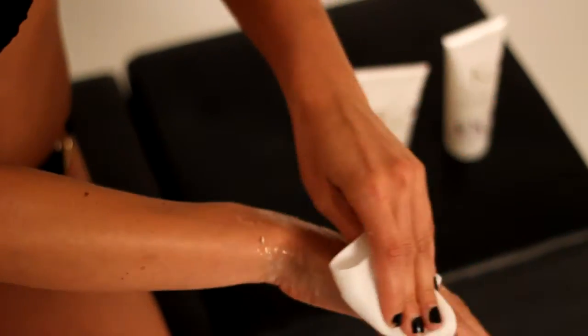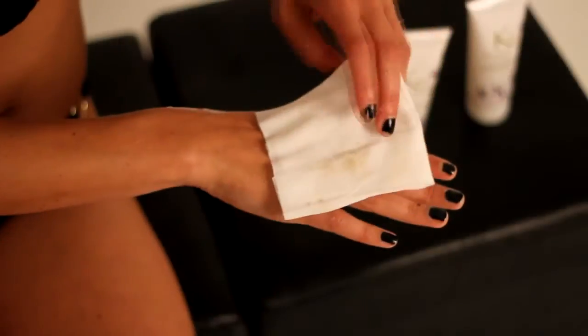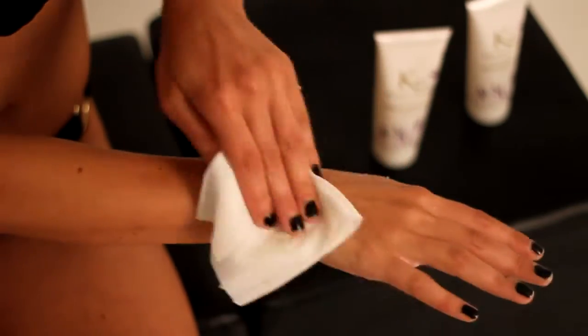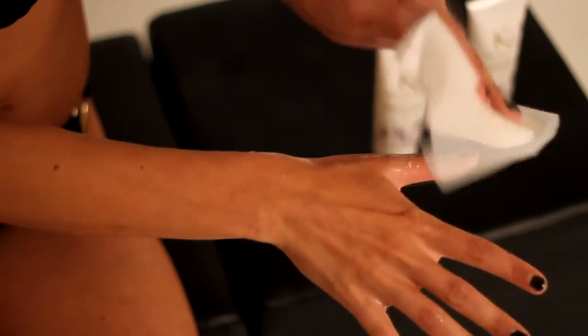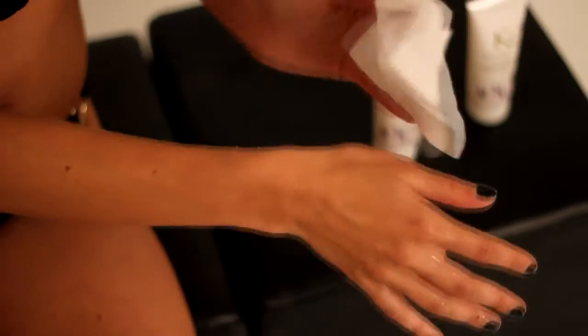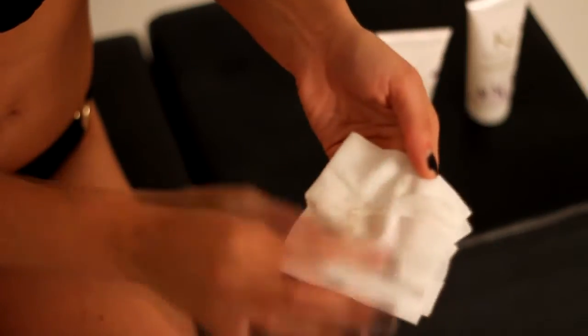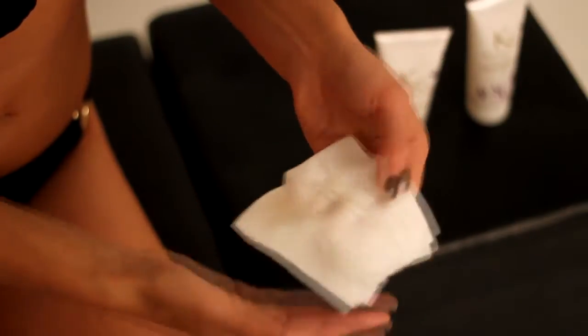When booking, always advise your client that hair removal should be done at least 24 hours prior to a spray tan. Recommend that they should also avoid using moisturiser and deodorants prior to tanning, as this could dilute the colour of the spray tan. They should also wear loose dark clothing and bring flip flops.